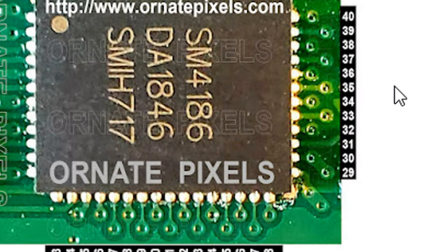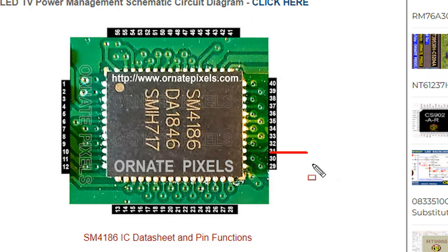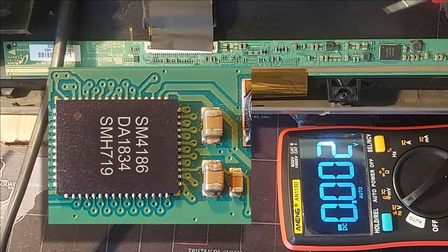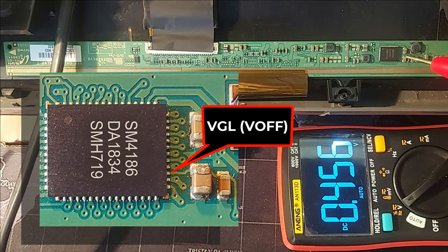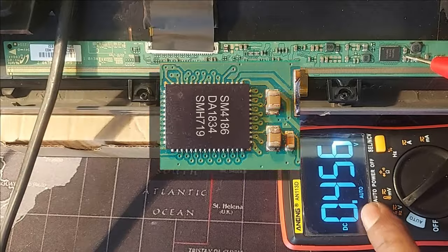This datasheet link is in the video description. Now we check the voltage of pin 31, or VGL voltage. VGL reads 0.45 volts, but here it should be around minus 10 volts.